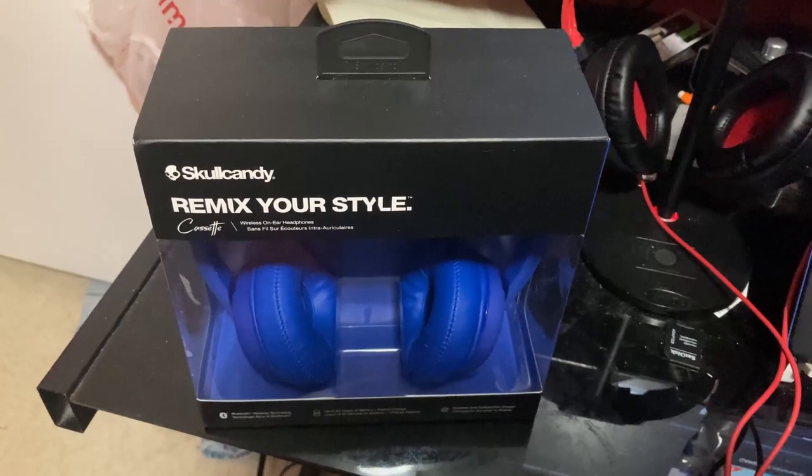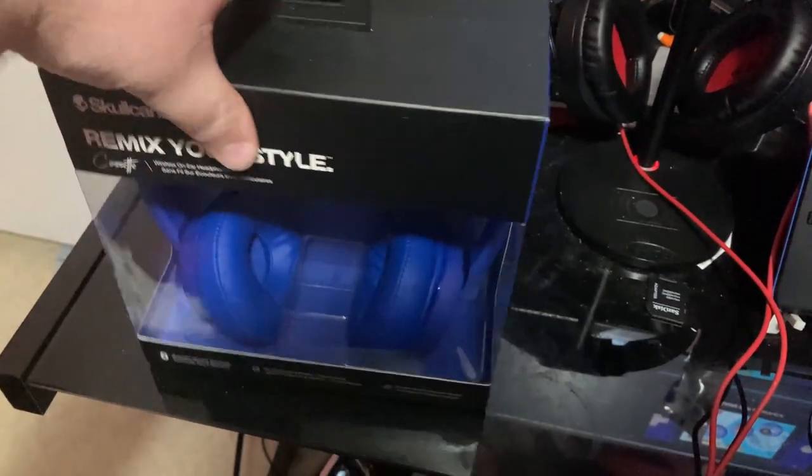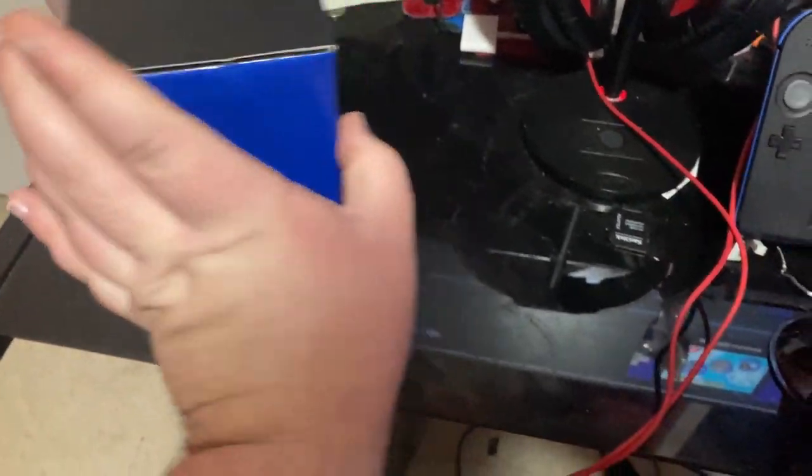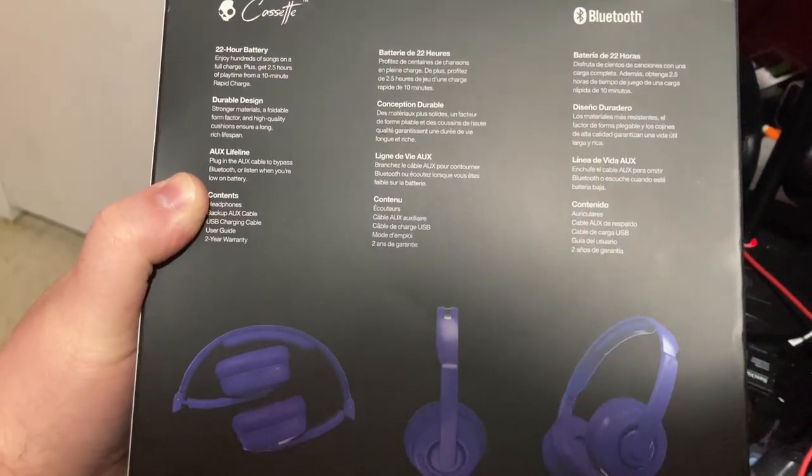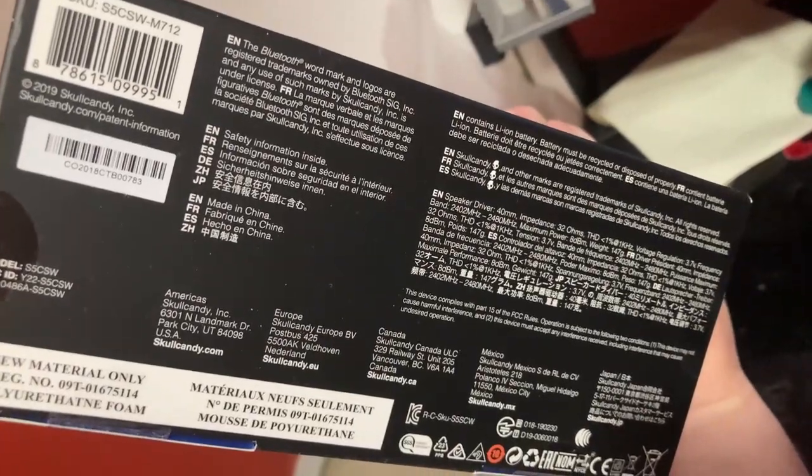Let's get started with the unboxing. We've got a nice thick box here, really good quality cardboard. It looks like you get a 22-hour battery and a nice durable design. There's a little bit of information down here too, and yes, this does connect via Bluetooth.